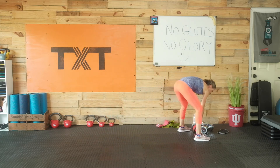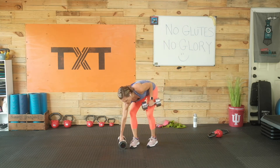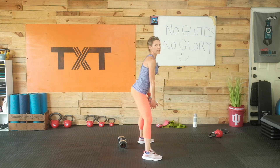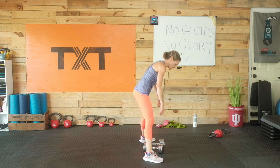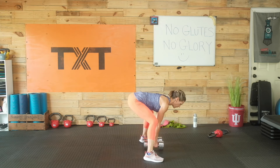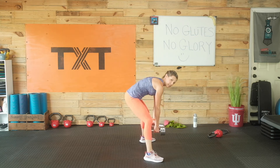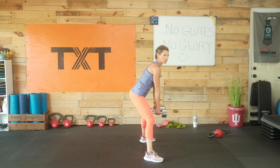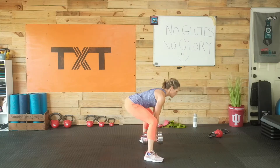Sumo deadlift. I'm using two dumbbells — you could just use one if that's enough weight. Feet are fairly wide, toes out, pushing to those outside glutes. Squeeze up, nice flat back, shoulders down away from the ears. We're not reaching the weights toward the floor with our arms — that's where we get a lot of rounding. Keep those shoulders set in place. Touching the floor comes with a bend in the legs. Keep that bottom pushed back and above the knees.